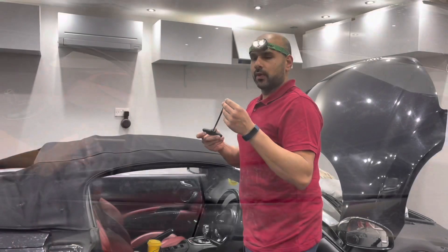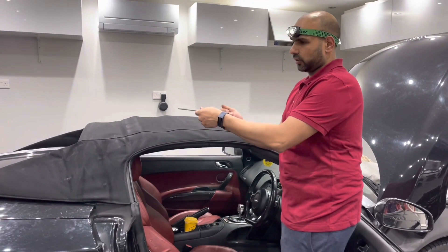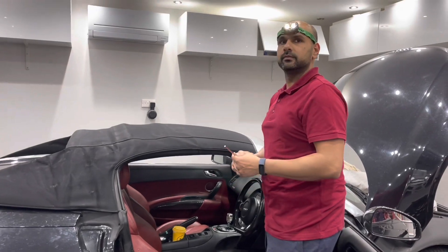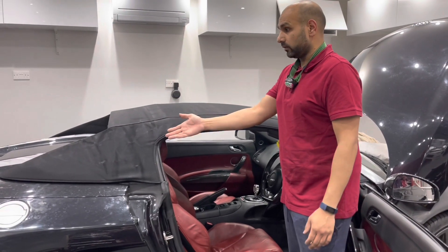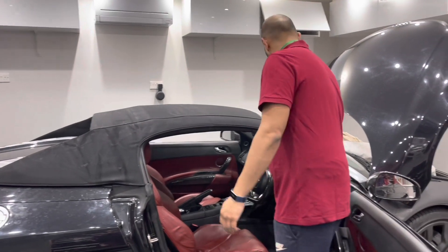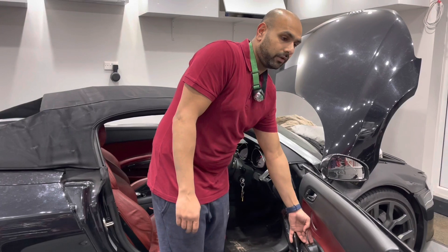Once that's secure, use the manual key to take the rear window up — push it in and then turn it. With the rear window closed, fins locked down, and cover closed, turn the ignition on and close the front windows.